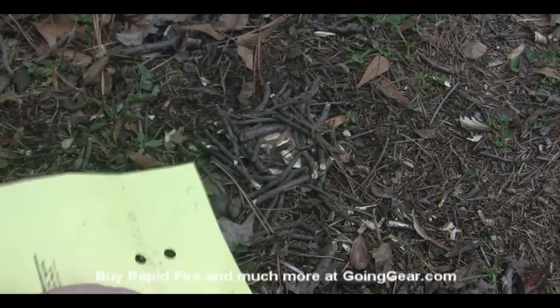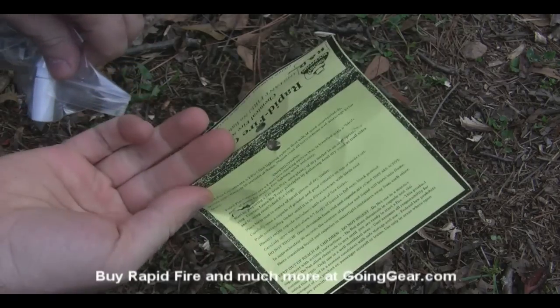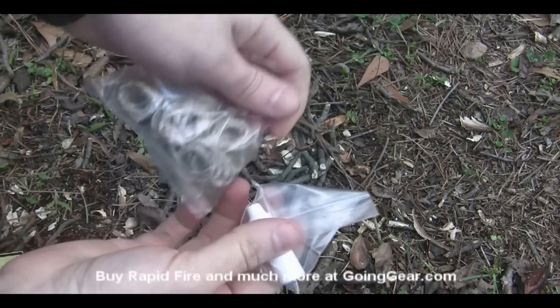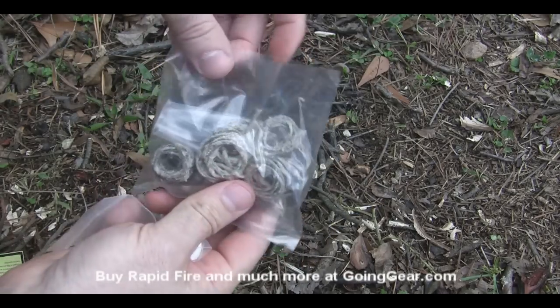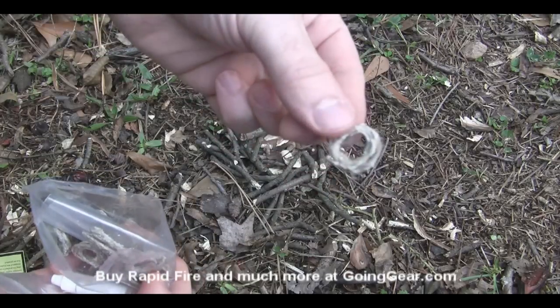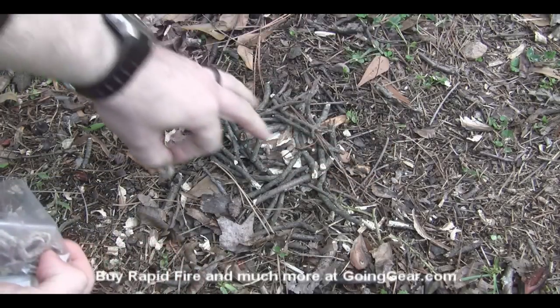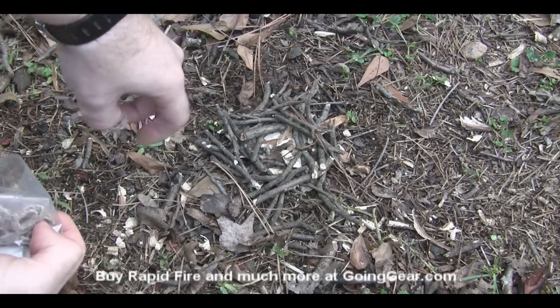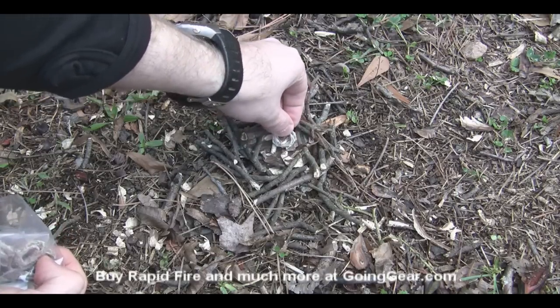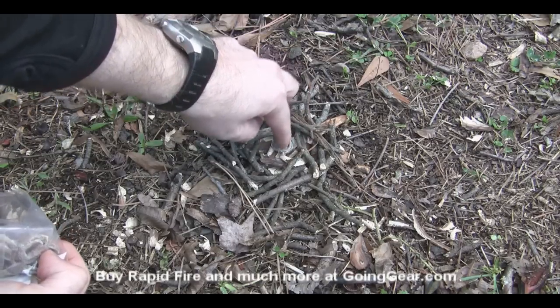Pull off the packaging — you've got all your warnings and instructions on the back, so be sure to read those because this stuff is really important. This isn't exactly the safest stuff in the world. We're going to pull out one of these little bundles of the wax-covered jute twine. I've already created a little bird's nest of twigs and wood shavings, so we're going to stick that in there just to create a little base for the powder.